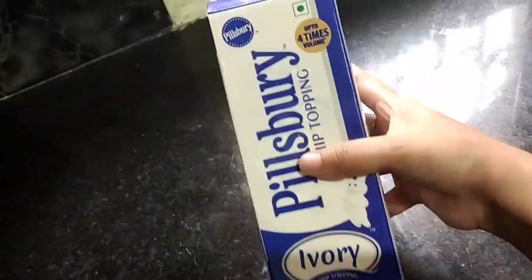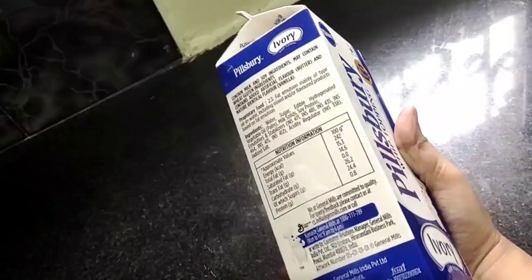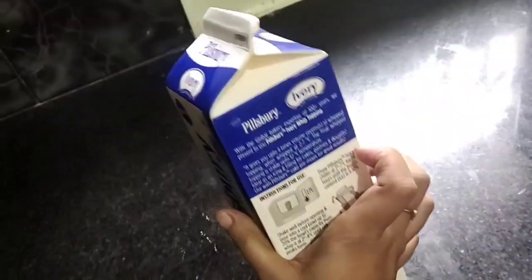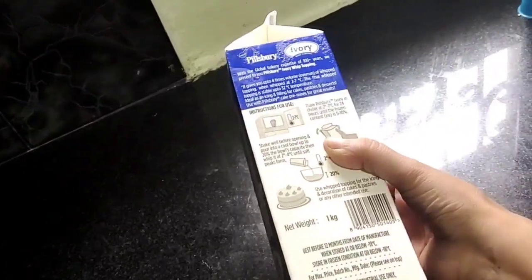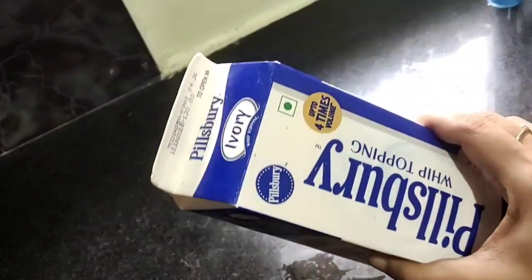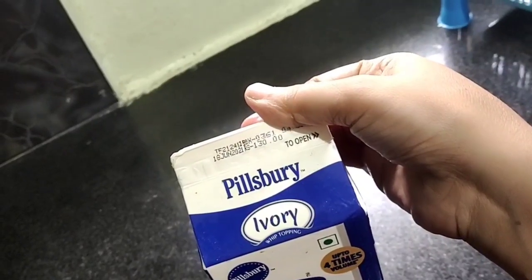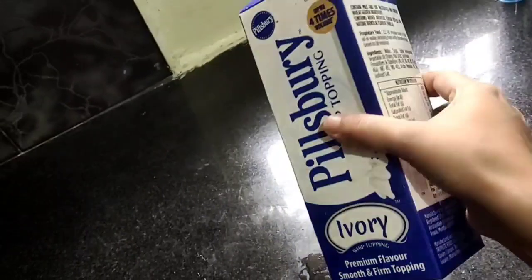The whipping cream I'm using is Pillsbury brand — Ivory Whipped Topping. I will fix this brand. Pillsbury brand is very popular. I am satisfied with the cream, texture and taste. That's why I used this brand.